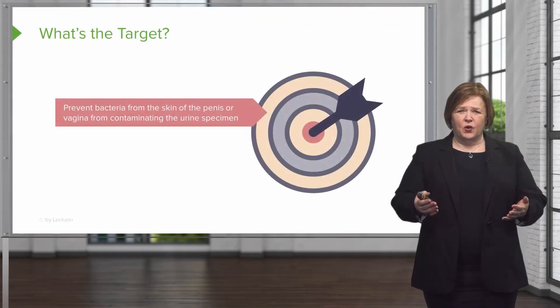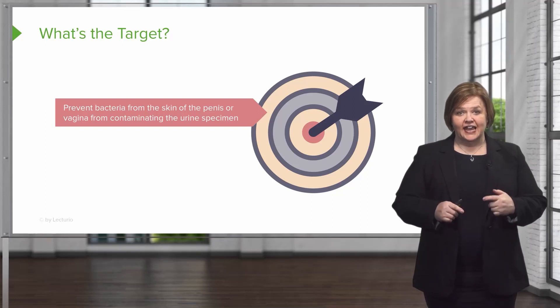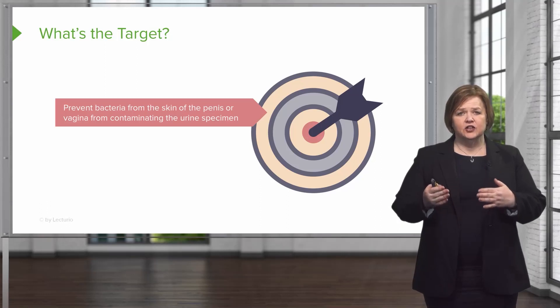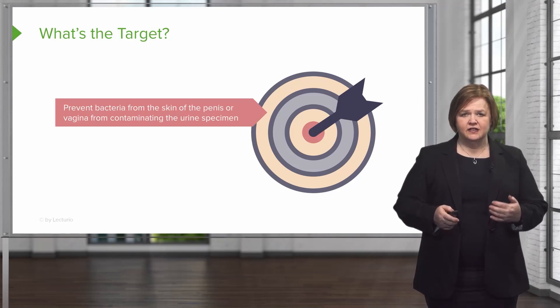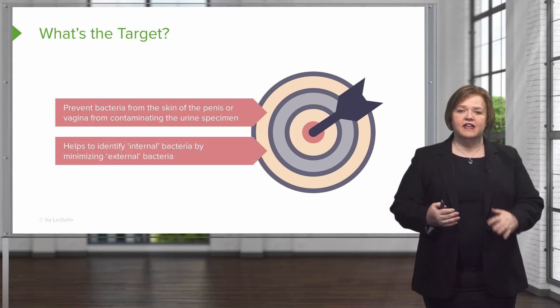So what's the goal? What is a clean catch? Well the target is — which is why I have an arrow there for you on the screen — you want to prevent the bacteria from the skin of the penis or the vagina from contaminating the urine specimen. That's why it's called a clean catch. You don't want the external bacteria to contaminate the sample because you're looking for the internal bacteria — that's what you want to treat.